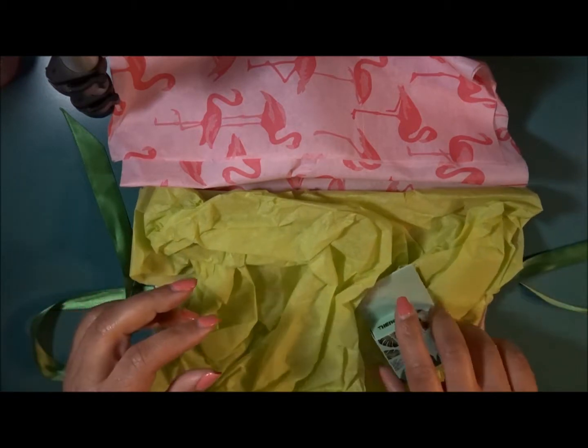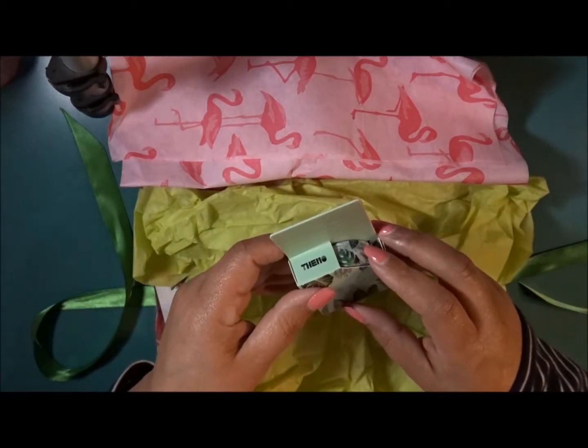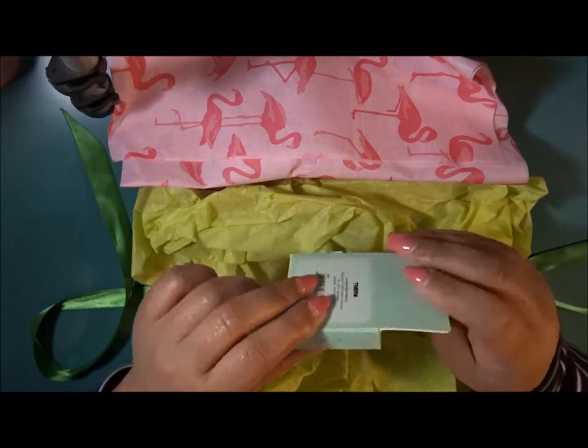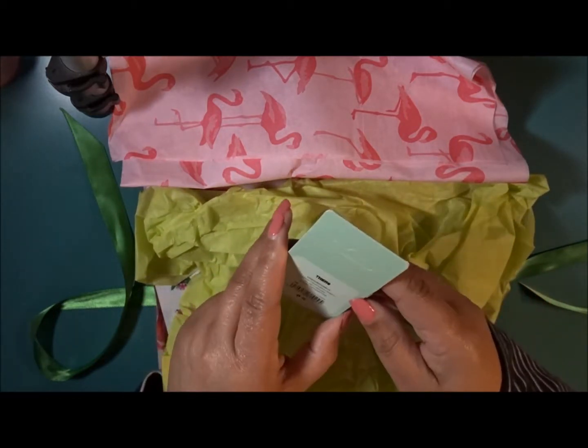And then we have some washi tape — I think it's called like Monstra. Pretty cute, very different. Love it.